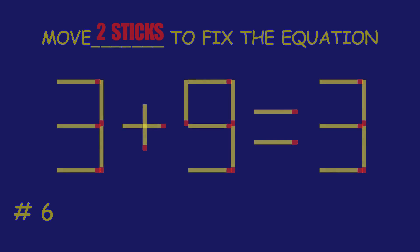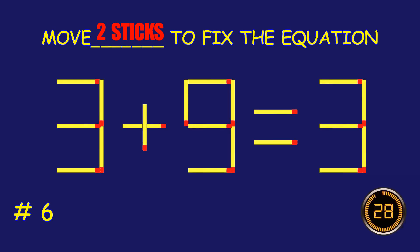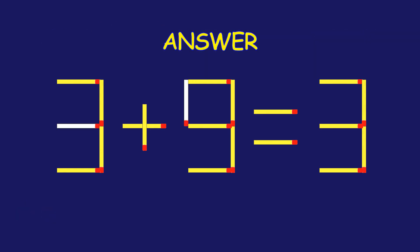Puzzle 6. Can you move two matchsticks to fix the equation? Excellent job! You cracked it!